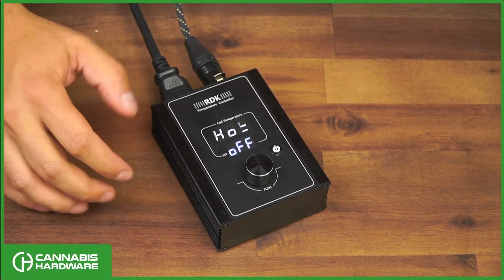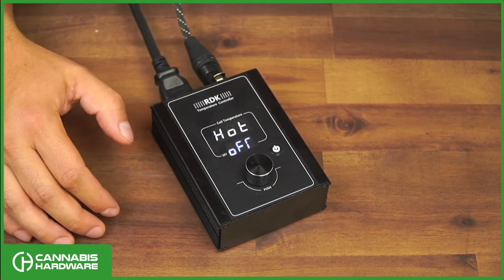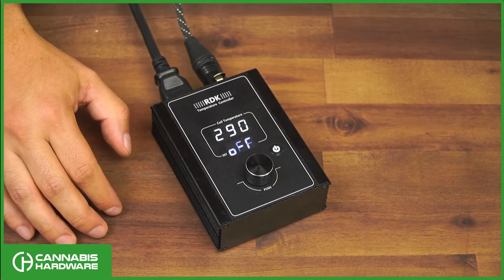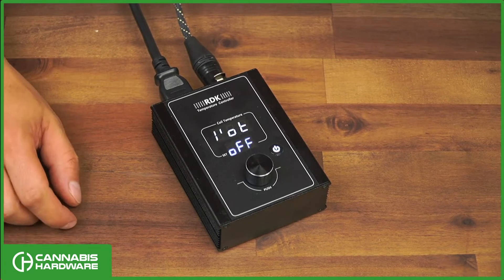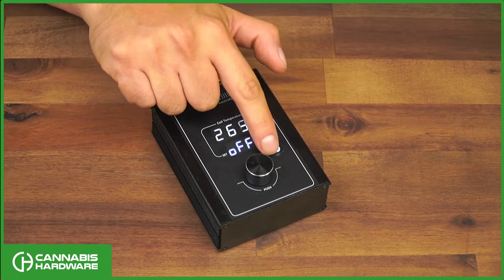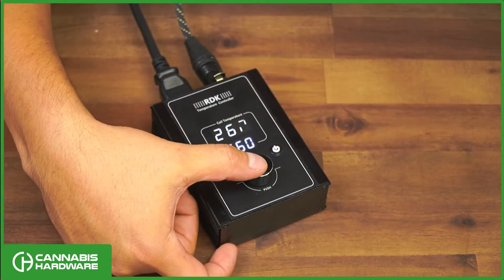Another useful feature of this unit is the automatic shutoff. This unit allows you to set that timer to anywhere from 1 to 999 minutes, or you can shut it off altogether. To access this, with the unit on, press and hold the dial button for five seconds.